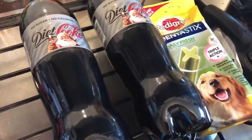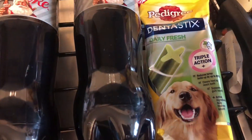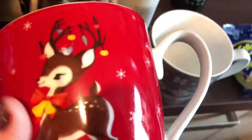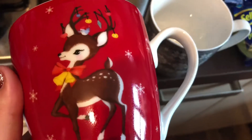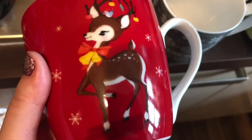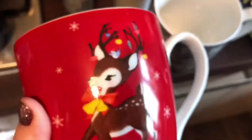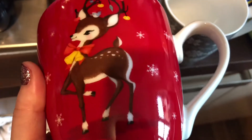I got two 1.25 litre bottles of Diet Coke — they're a pound each. And the Christmas mugs are down to £1.25. I saw this about a month ago, and out of all the ones, if I was going to get one I'd get this. They had ones with unicorns and a Santa one, but this is the one I wanted the most. Surprise surprise — I didn't want the unicorn one. Because it was £1.25 I got it.